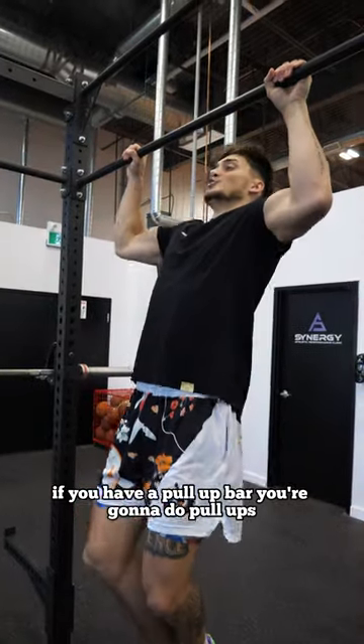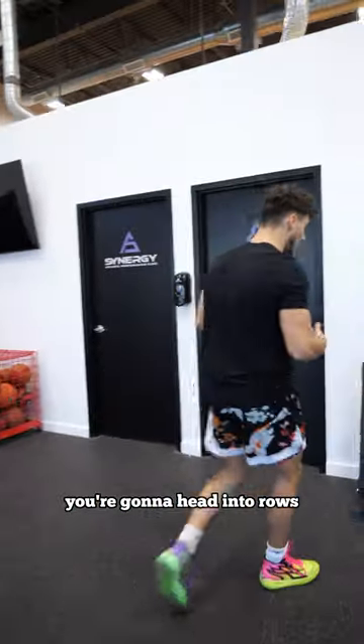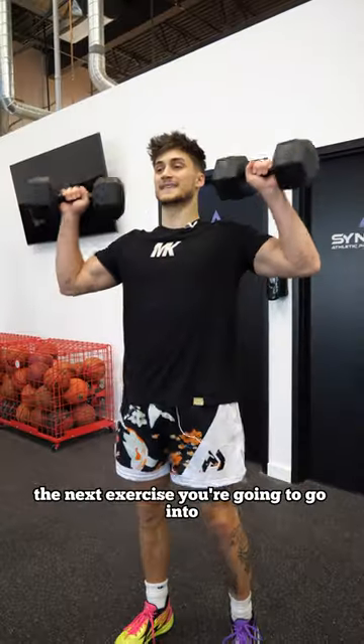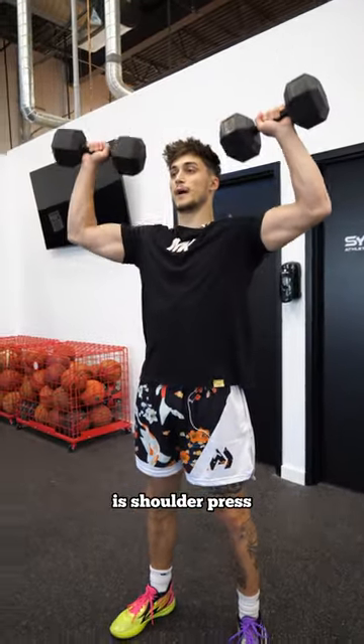If you have a pull-up bar, you're going to do pull-ups. Then head into rows — you can go like this, or you can use a machine. The next exercise you're going to go into is shoulder press.